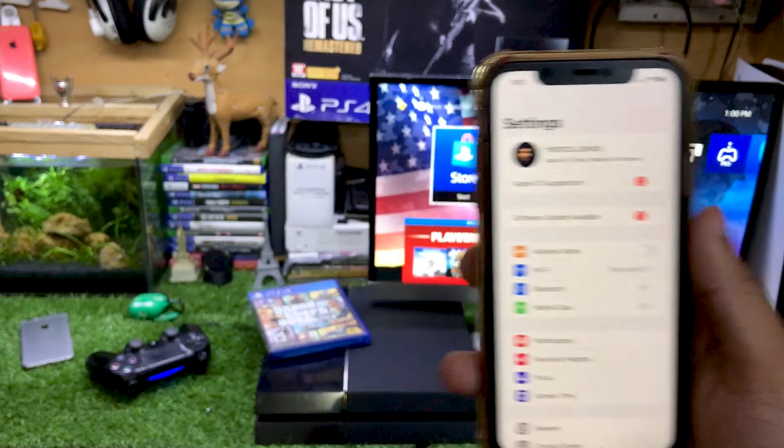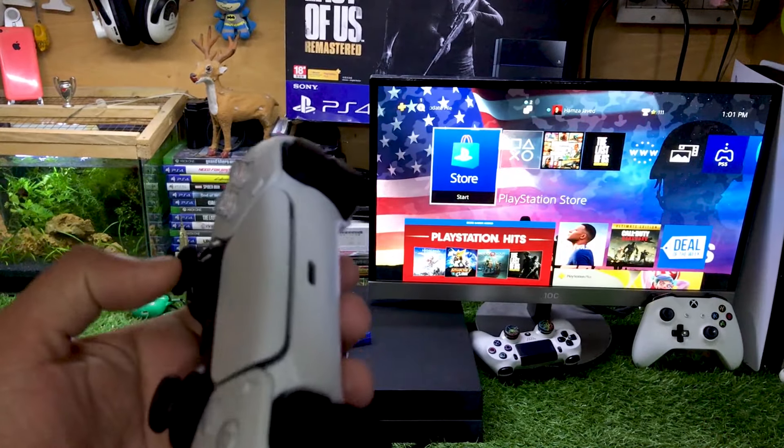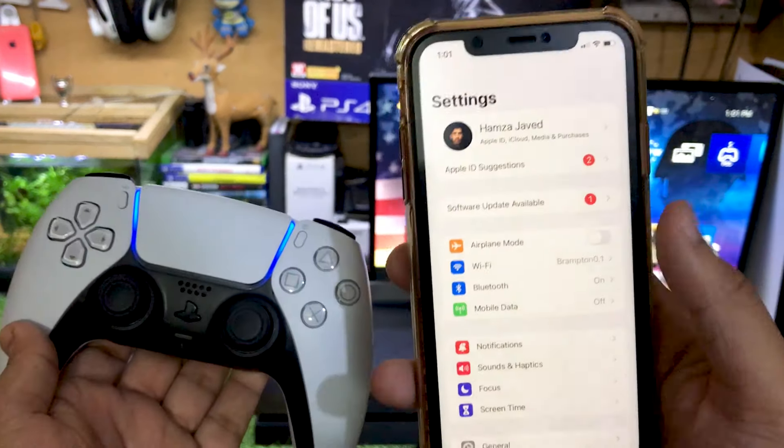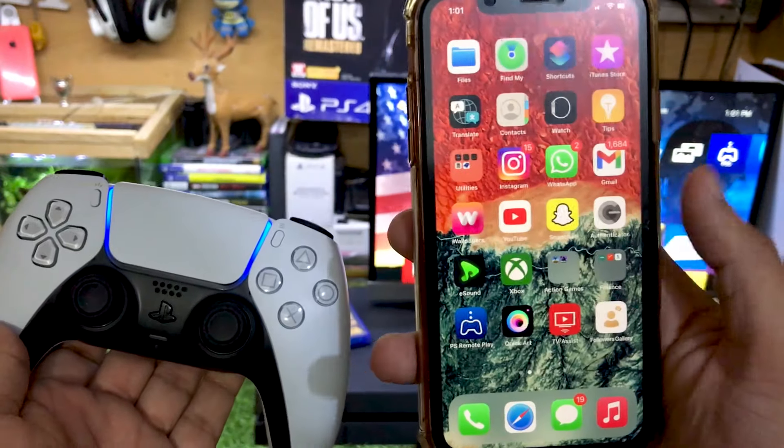To do this, just go to Settings, turn on Bluetooth, and press the PS button. I already have my PS5 controller connected to this iPhone — I already have a video on this topic on my channel if you want to watch it.